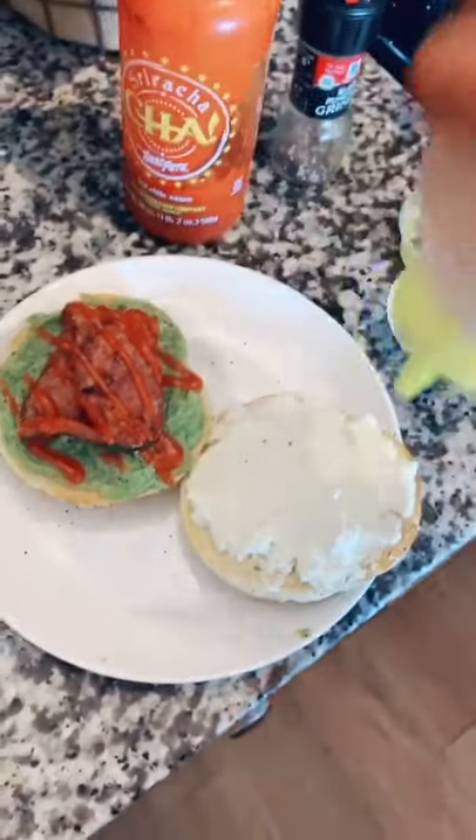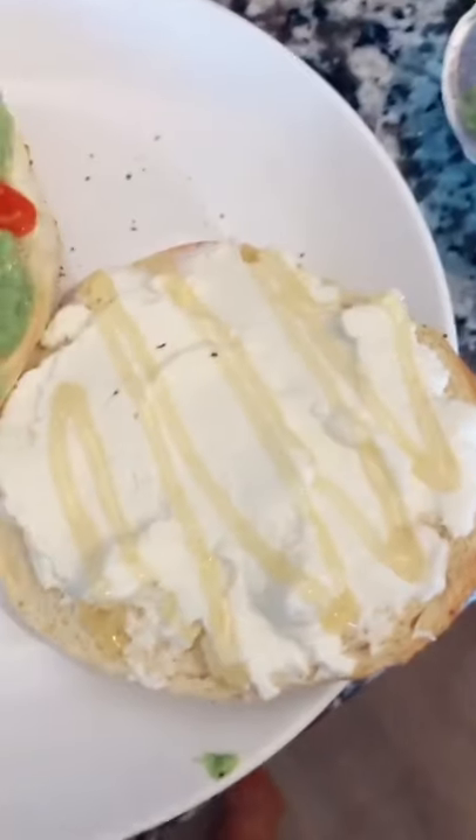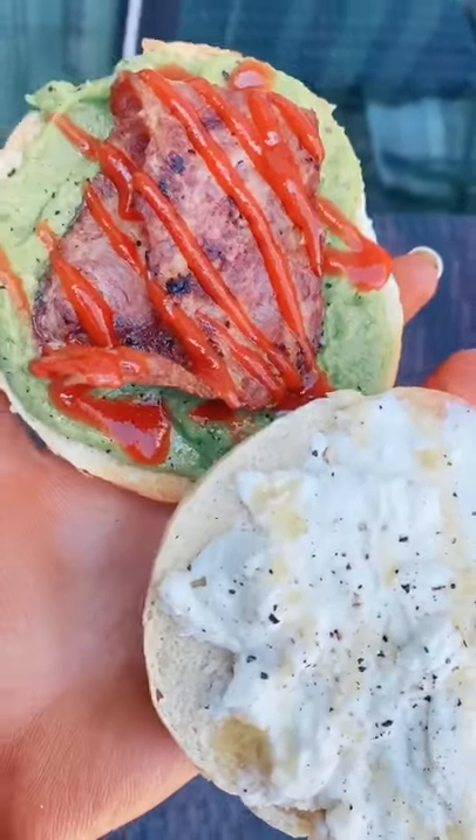Then topping the ricotta with some local honey — this stuff is so good, such a good combination — and then also topping that with cracked black pepper. So good. And finally, here is the bagel.